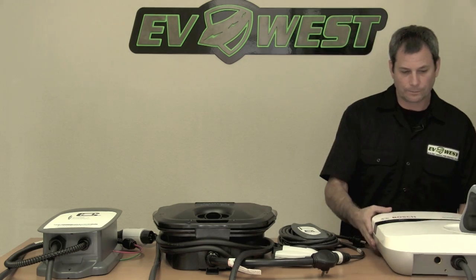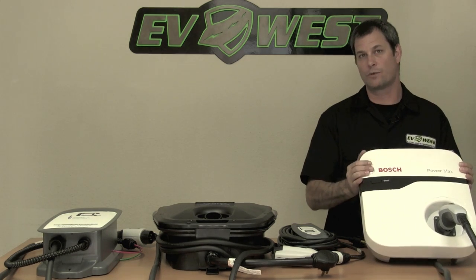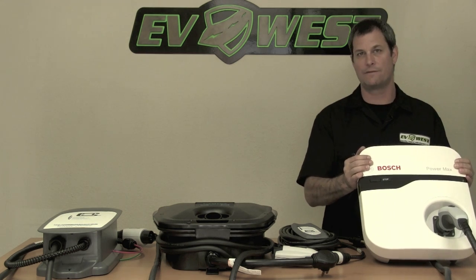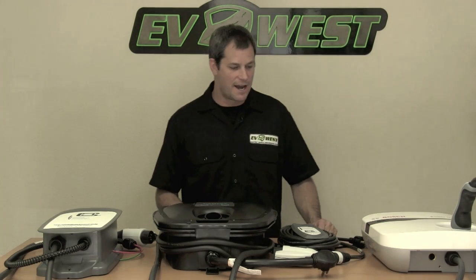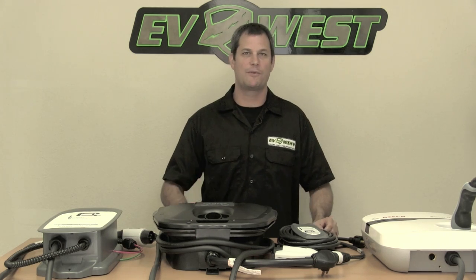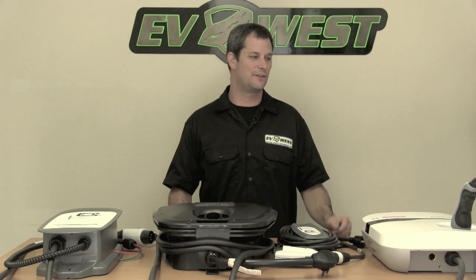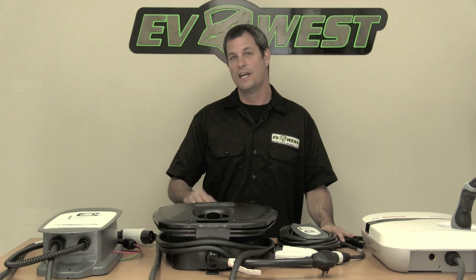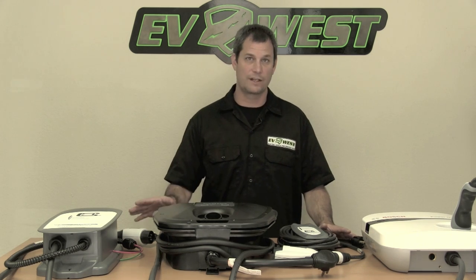The Siemens also comes with a 25-foot cord along with the delay timer and adjustable input current, plus a built-in plug which saves you about $25. We're daily drivers of EVs here and we really recommend getting the longest cord you can. I can't tell you how many times I've pulled up to the house and couldn't quite get the car all the way into the garage and had to inch it forward a foot or two to make the cord reach. So we always tell customers: if you can afford it, get a charge station with the longest cord possible — we really like the 25-footers.